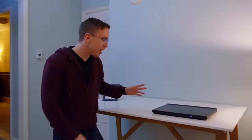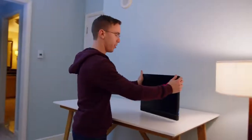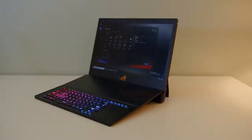Hey guys, this is Austin, and this is one of the coolest gaming laptops I've ever seen. So this might not look like anything all that special — it's just like a fairly chunky, big gaming laptop — but if I flip it over, this one's just a little bit different. And by little, I mean a lot different. This is the ROG Mothership.